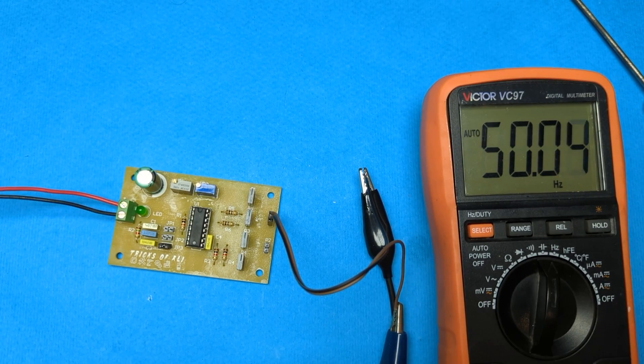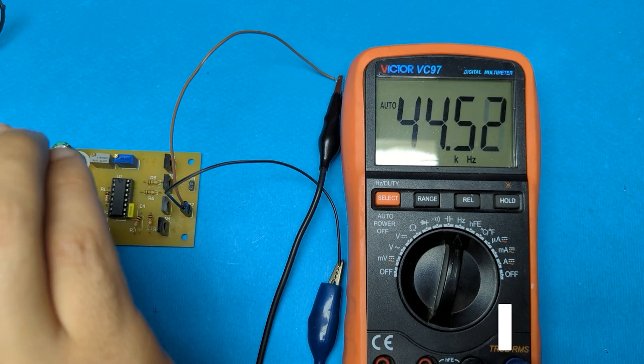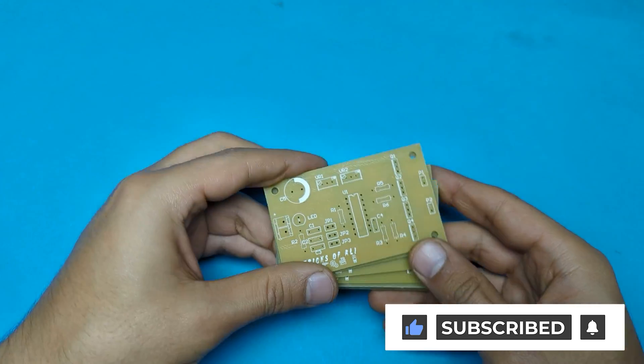This circuit is a PWM signal generator, capable of producing frequencies ranging from 50 Hz to 300 kHz, with adjustable frequency and duty cycle parameters.